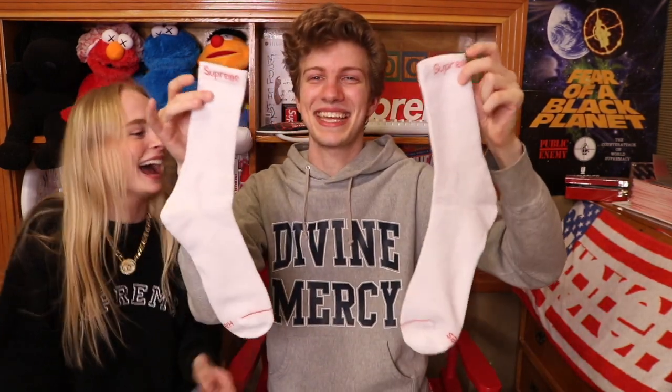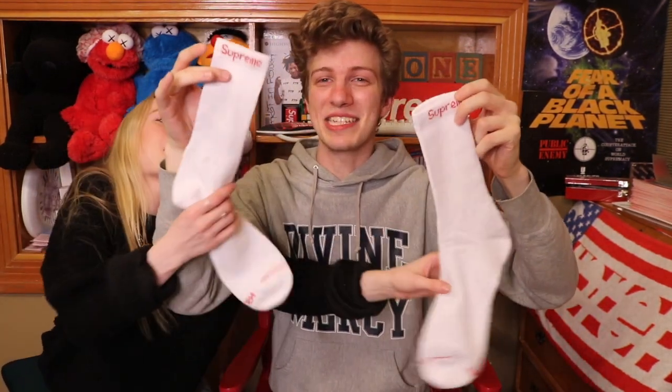Alright we gotta open up the heaviest pack — I could bench this thing. Oh my god these are actually so big. They're all one size. You could hang these up on Christmas and fill them with presents — them things look like whole stockings. You could put the entire week one drop inside those. Biggest package of the day and it's really heavy, and you know what that means — bricks.